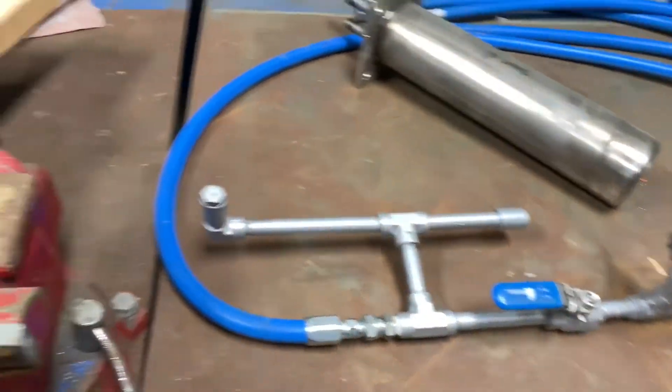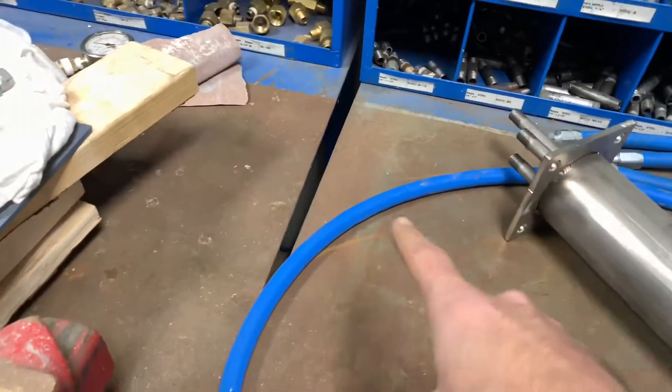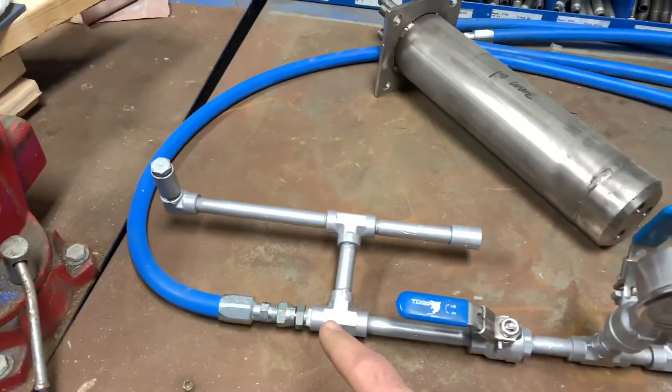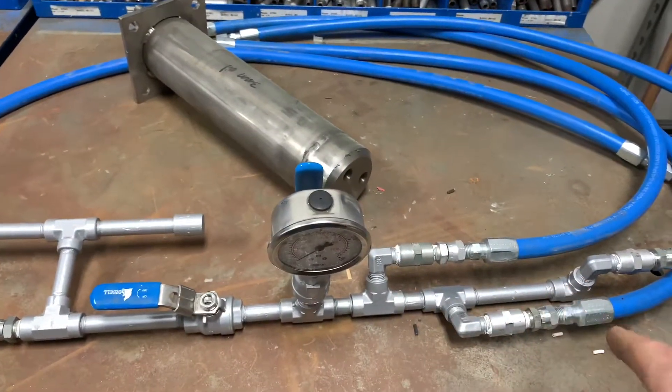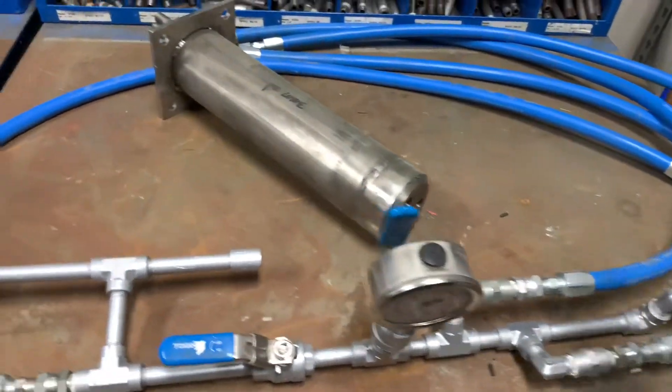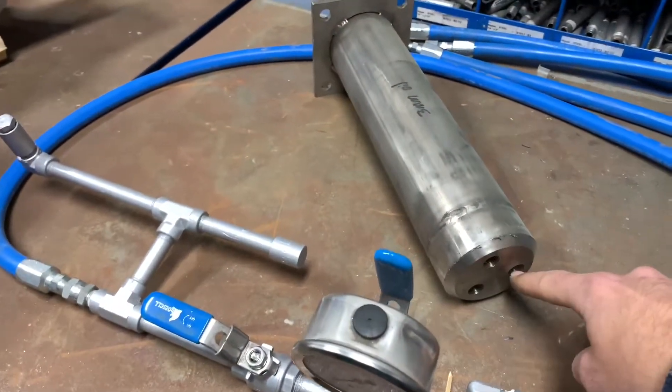This system as shown here only has one discharge line, so it's coming into the blue hose on the front section, going through one single pass to three discharge outlet hoses, and then this connects into our oil gun which has three tips on the backside.